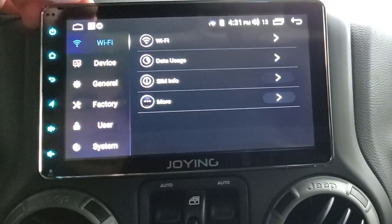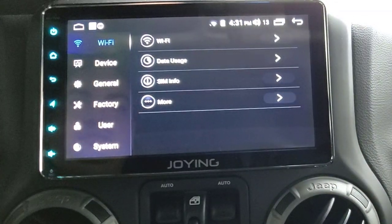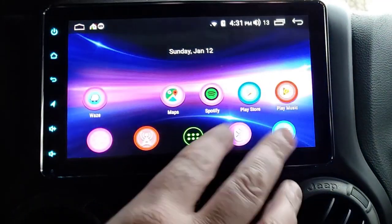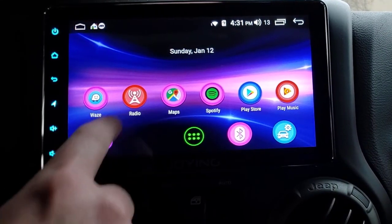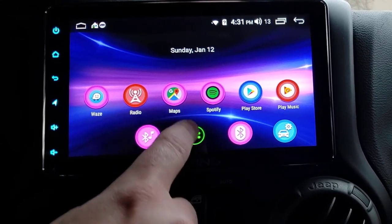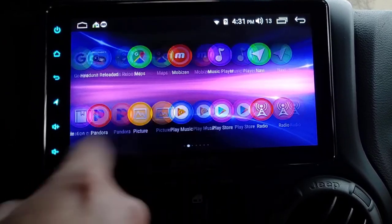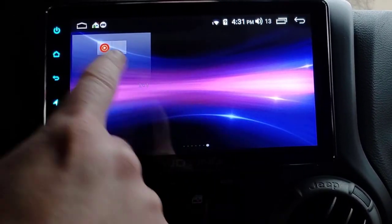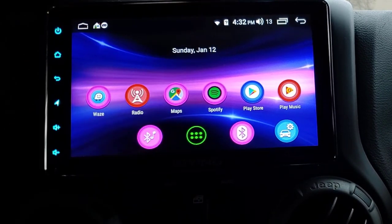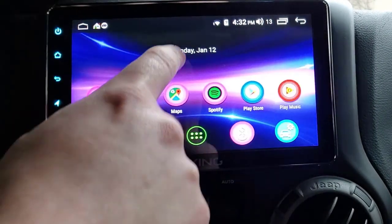When we go to settings it just takes you to the regular settings menu, same as if I hit the car settings here. So the home screen - you can move these things around just like a regular Android. This goes to your apps, which are all in alphabetical order, and then it goes to your widgets. I generally don't use a lot of widgets, but I have this one here to tell me the date.